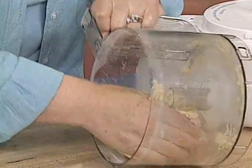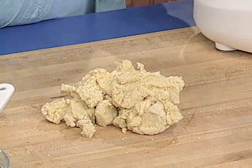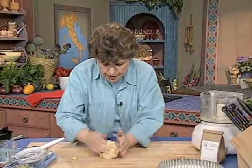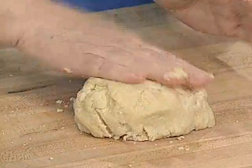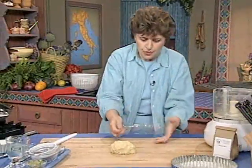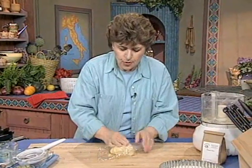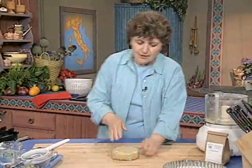Take the dough out and gather it up into a ball. Don't work it too much because if you do, you'll toughen it — you don't want a tough pastry dough. You see how nicely that comes together with just the right amount of liquid. Then take it and put it into a piece of plastic wrap, get it into a disc form, and chill it about 2 hours in the refrigerator.